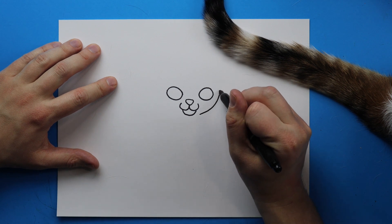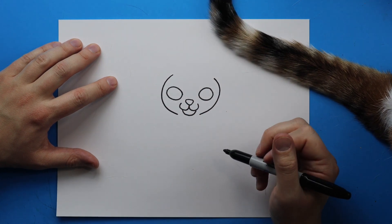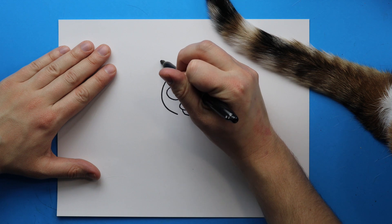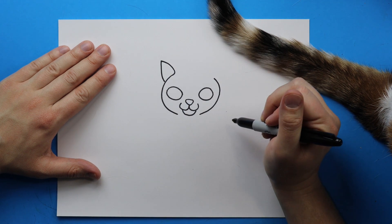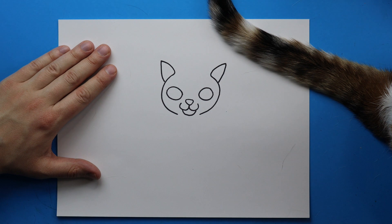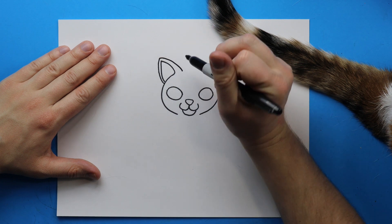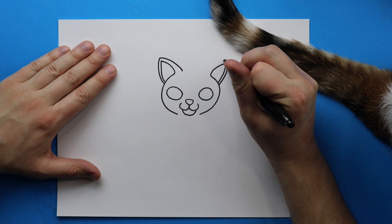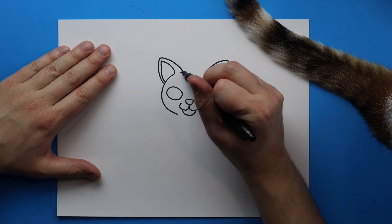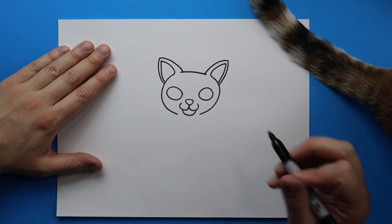Starting right here we want to draw her head, so I'm going to draw a line that curves up and then do the same thing on the other side curving down. Then I'm going to draw a line that goes up and comes back down for the inside of the ear, and do the same thing on the other side. Then for the outside of the ear I'll draw a line that goes up and comes down on each side, and then draw a line straight across to connect the ears for the top of the head.